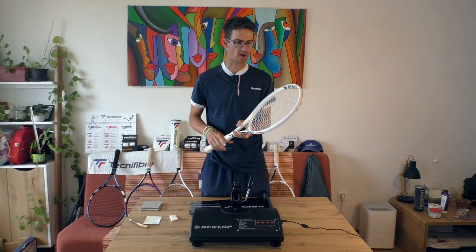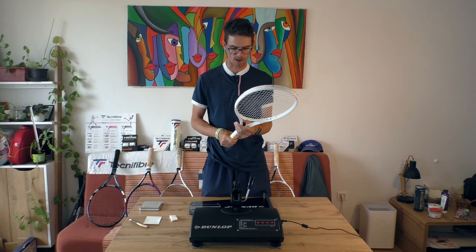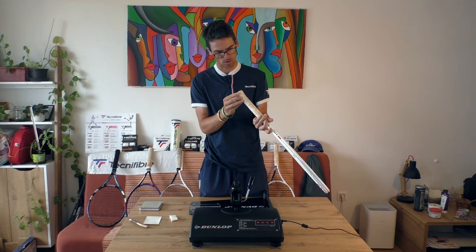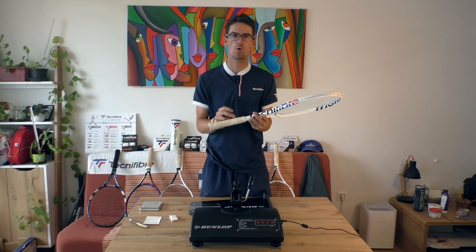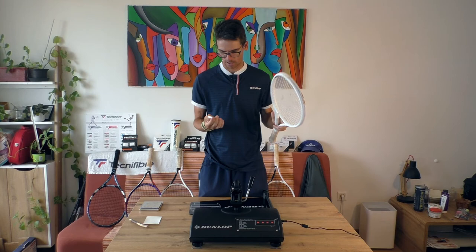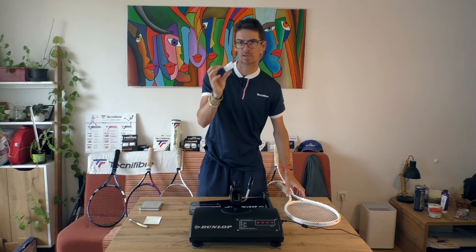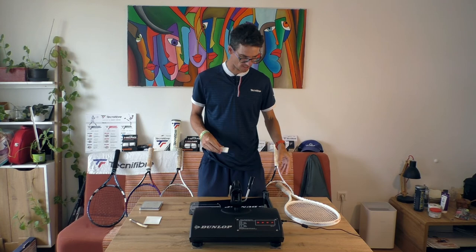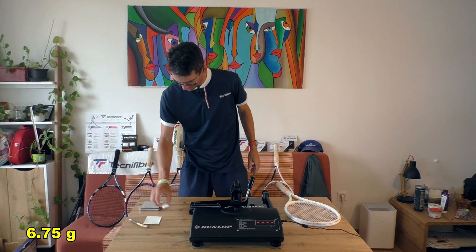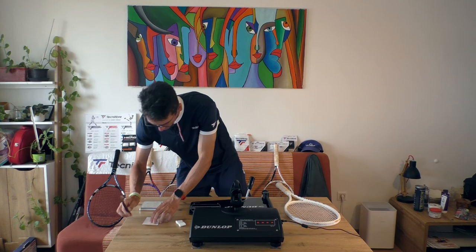Let's dive into the quality control test of the new Technifibre T-Fight 305 endorsed by Daniel Medvedev. This racket is grip size 2, so it's 4 and 1/4, but there is an overgrip added. The overgrip is a Technifibre Contact Pro, approximately 0.6mm thick. Let's weigh it — the overgrip is about 6.75 grams.